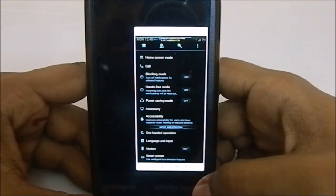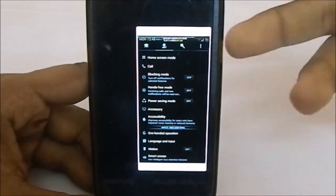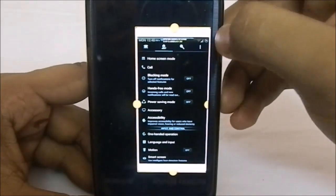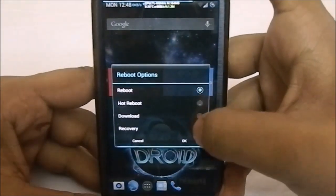You probably don't need one-hand operation mode, but it is there. Let me show you the Aroma package, because there is a lot of customization there.